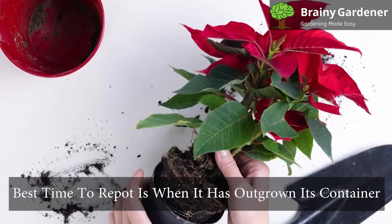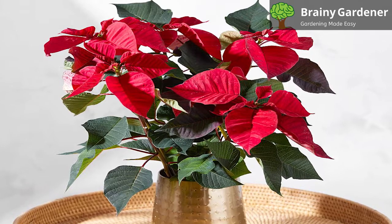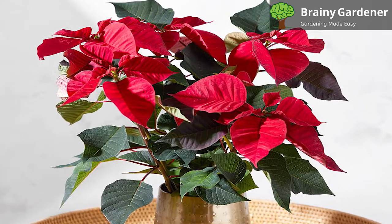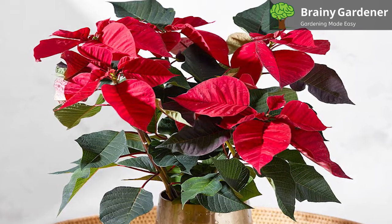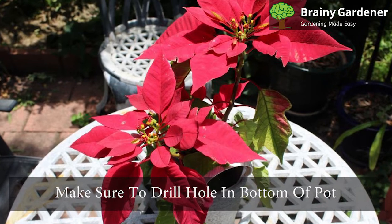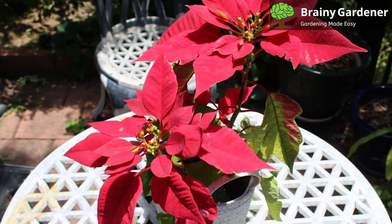The best time to repot is when the plant has outgrown its container and the roots have begun to spill over. Get a pot slightly larger than the original and use a new potting mix. It can be potted in a loam-based soil mix with some perlite since it has good drainage properties. Before potting, make sure to drill a hole in the bottom of the pot. The ideal season for repotting is early summer or late spring.